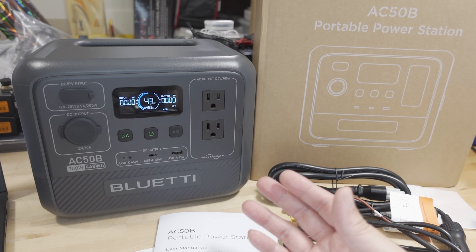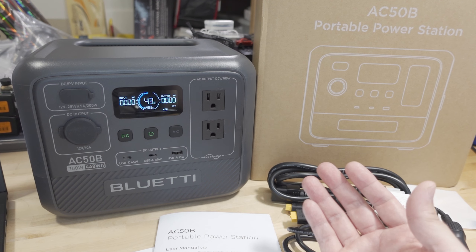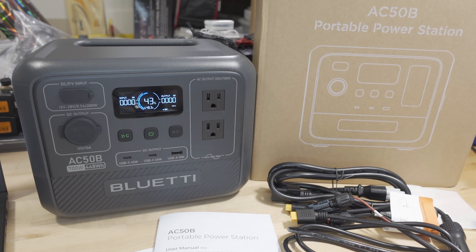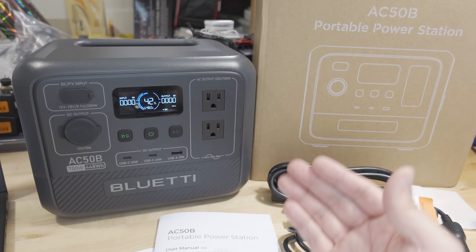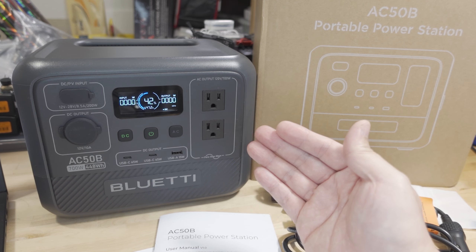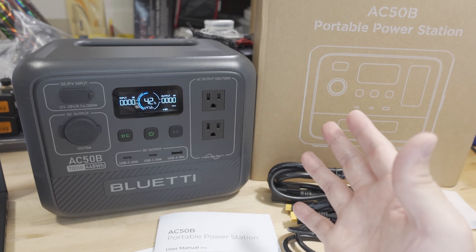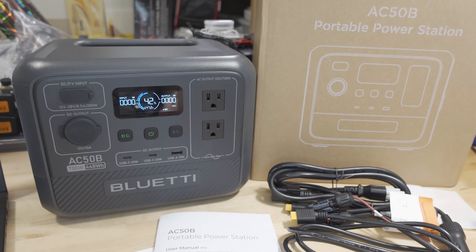It's going to be great for camping, use at picnics, anywhere you're going to be off-grid where you need portable DC and AC power. 440 watt-hours of capacity, 700-watt pure sine wave inverter, and it does have the power lifting mode so you can run devices up to 1000 watts. We'll be testing all this in this video in detail.